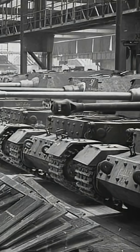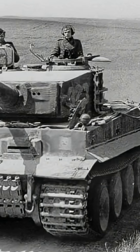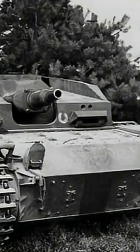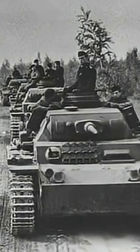Why did German tanks in World War II look like boxes? It's a question many people have asked. If you compare them with the Soviet T-34 or the American Sherman, one thing jumps out immediately: sharp corners, flat plates, and almost no smooth curves.